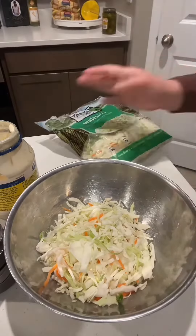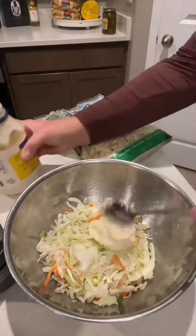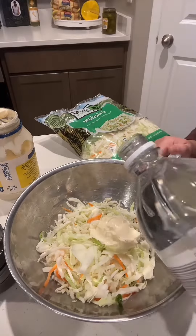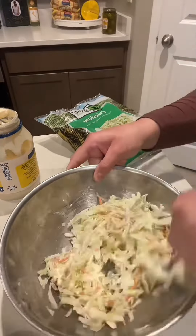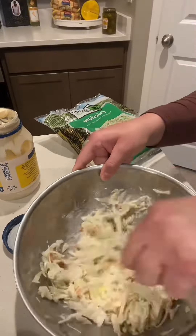Now for the coleslaw, I always prepare it myself. You get the bag and add a teaspoon of mayo, a teaspoon of vinegar, some salt and pepper, and just mix it up. It comes out so freaking good.